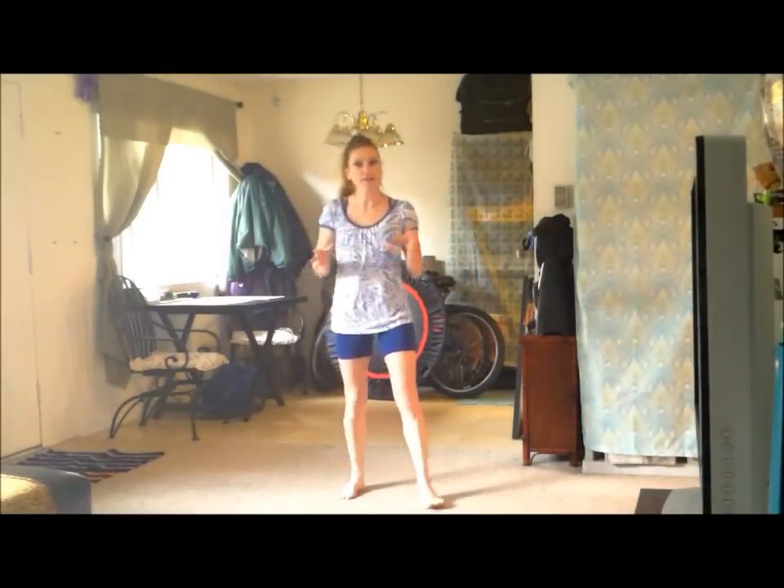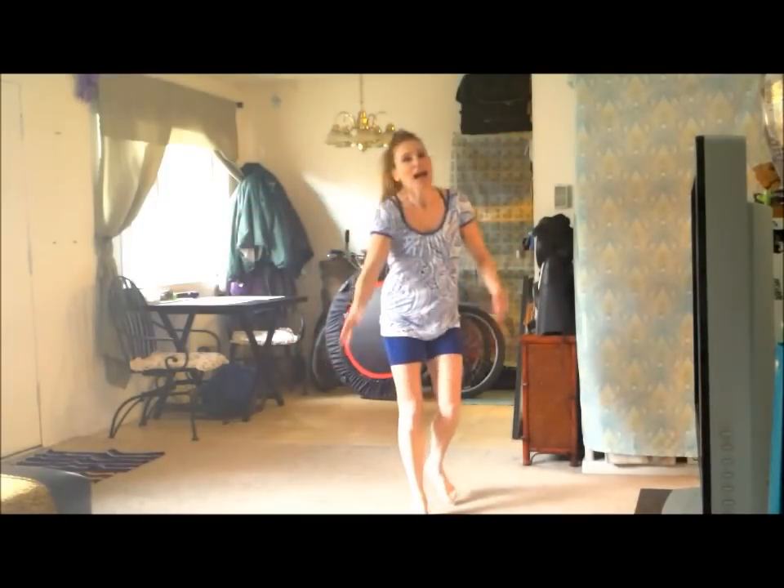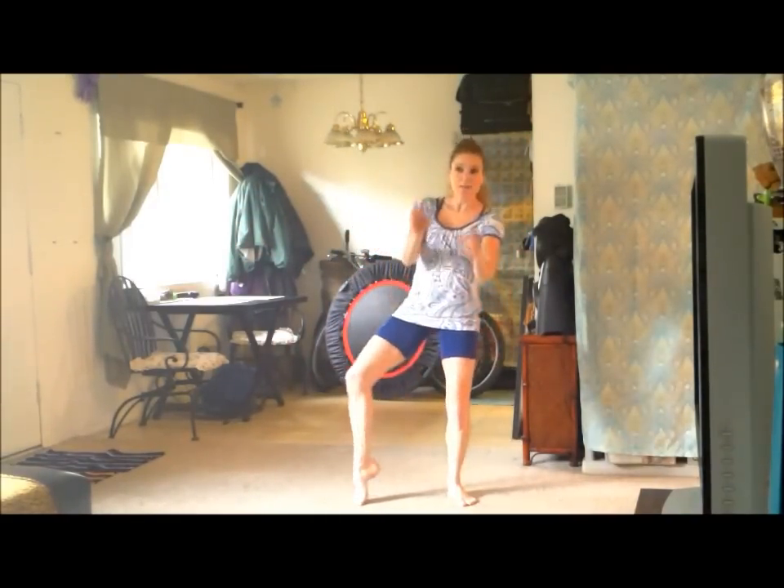And in your floor routine — I know a lot of you have chassés in the floor routine. I've seen this with some of the girls I coach. I'm like, oh my gosh, get those — I want to have a megaphone — hey, get them together.